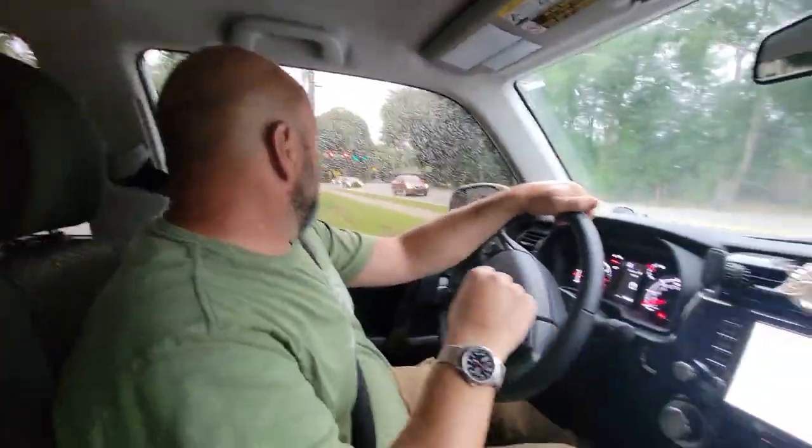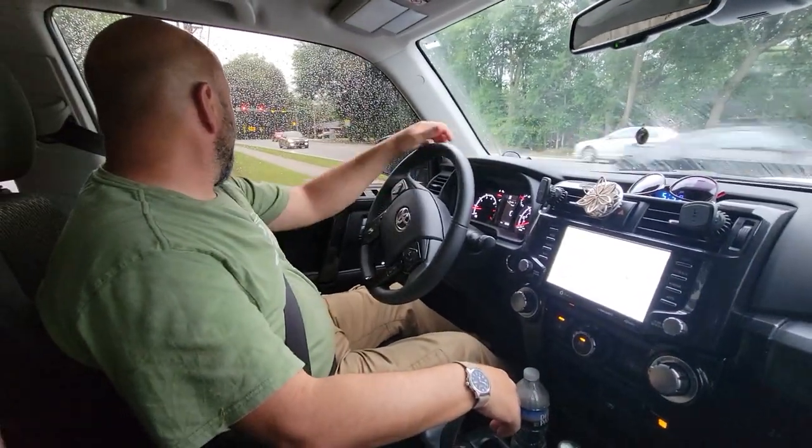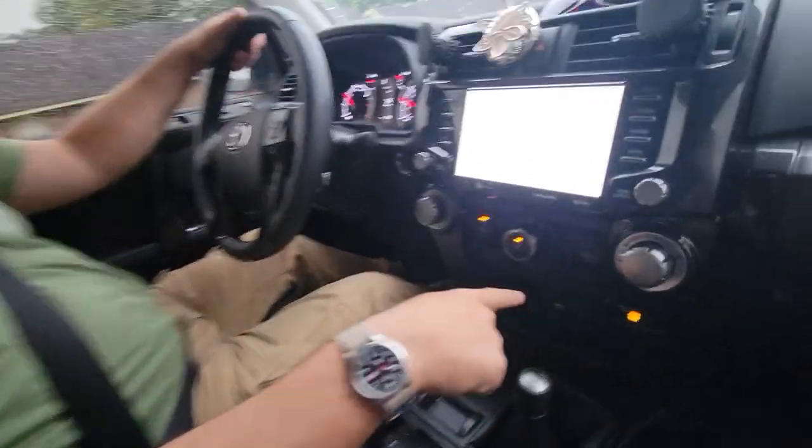We've got a little rain so putting the wipers on. I'm going to have Tina hold the camera so you can see. All right, we're pulling out now — we're on the road. Note that I'm not in four high doing turns; I'm still in two-wheel drive as we pull out.